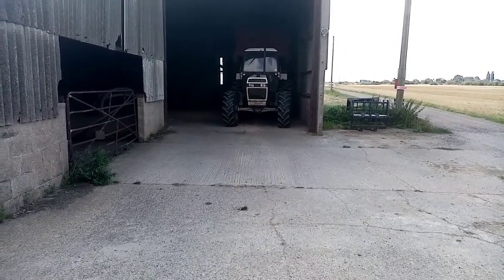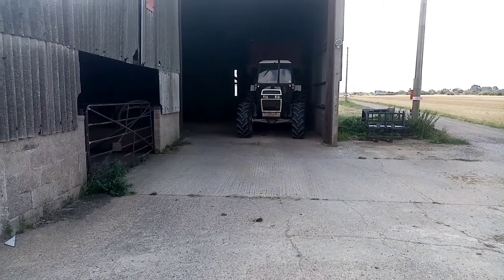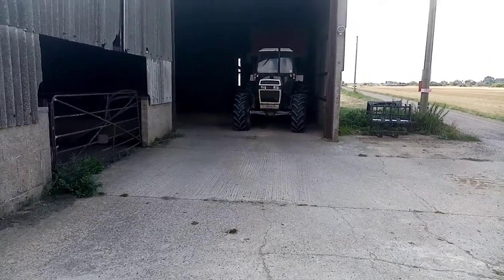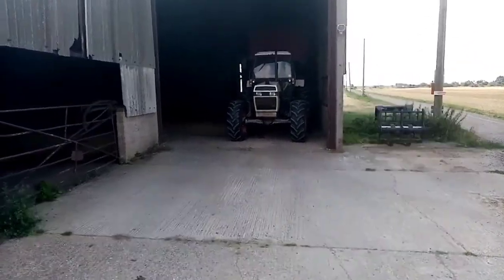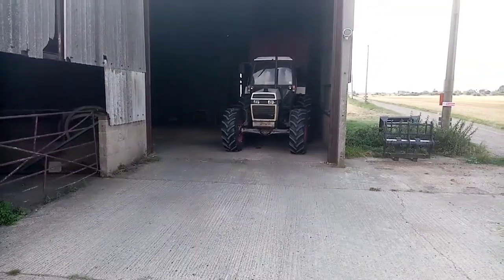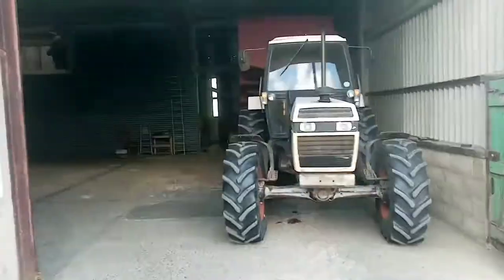So this morning the grain I combined last night was a bit high moisture — it's 16 rather than 15 — so I'm drying it. I've got the full drying plant working now, it's a bit noisy in here but we'll see how we go. We've got the tractor and trailer in here tipping into the pit.